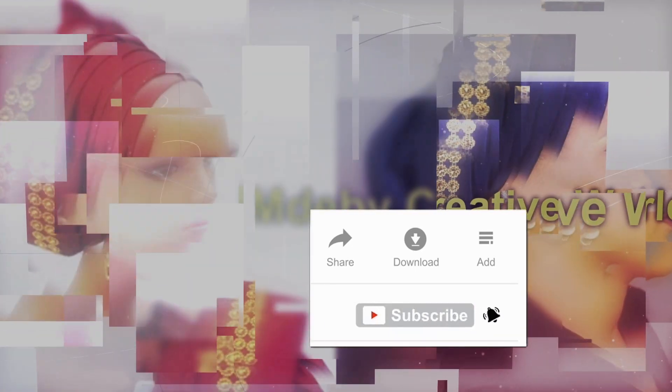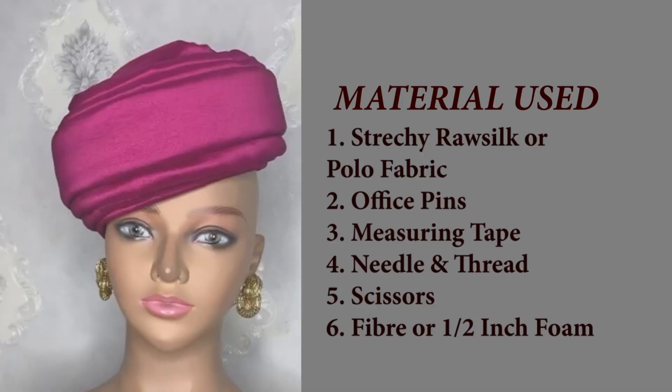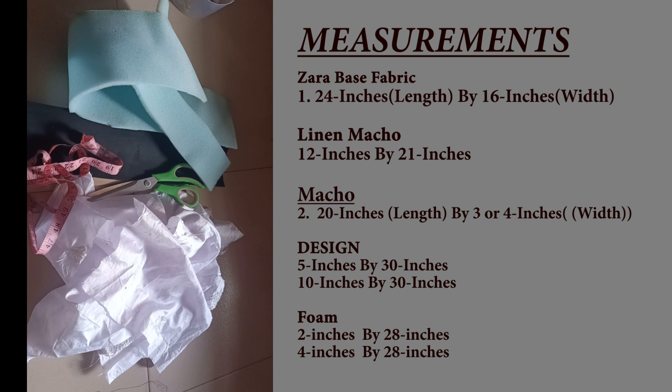For this tutorial, the materials needed are our fabric — a non-stretchy fabric, a satin or rustic. Here I'm using a george material. We also have our millinery tape, our scissors, our mako, and our foam — half inch foam. That's what we'll be using for this tutorial.